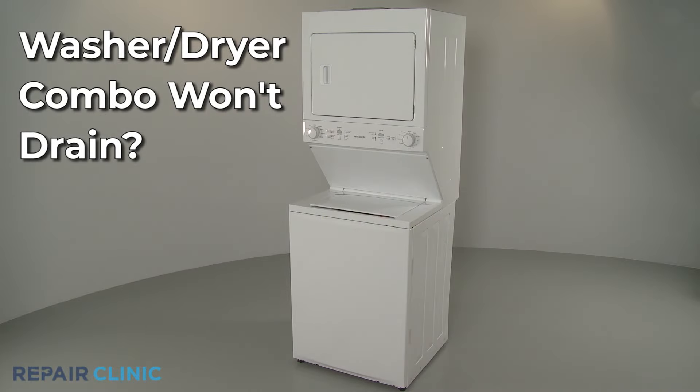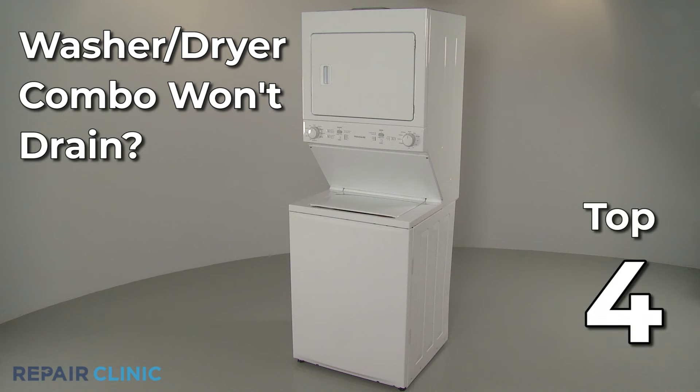If the washer in your washer-dryer combo won't drain, here are the four most probable causes.